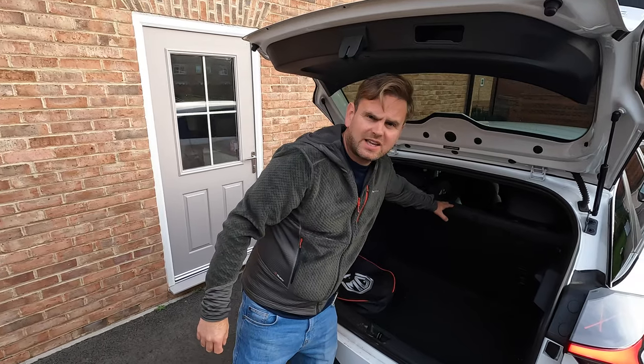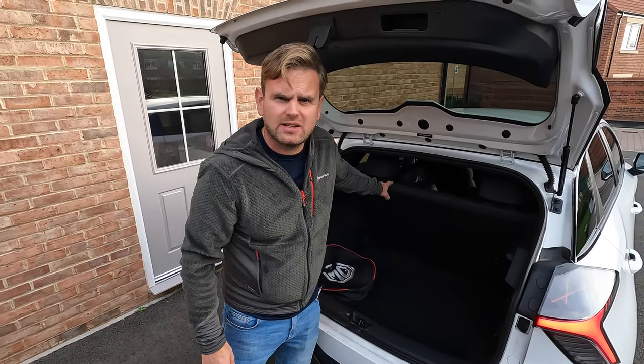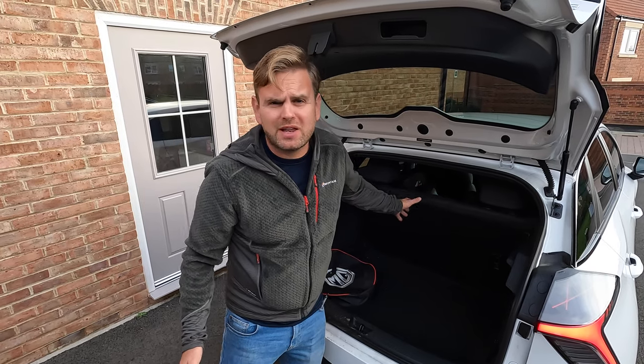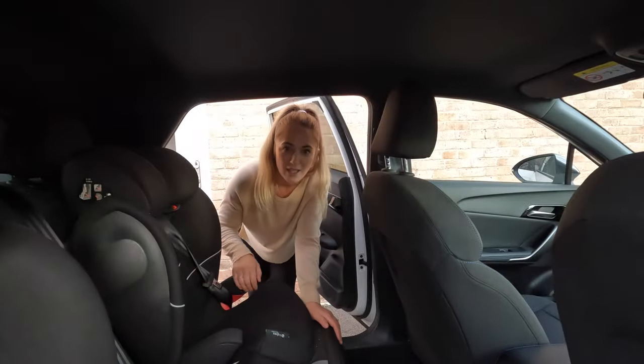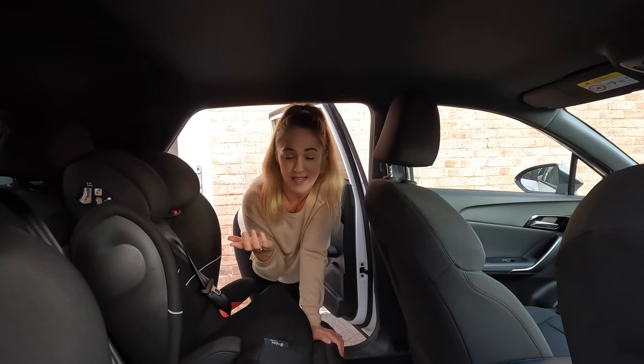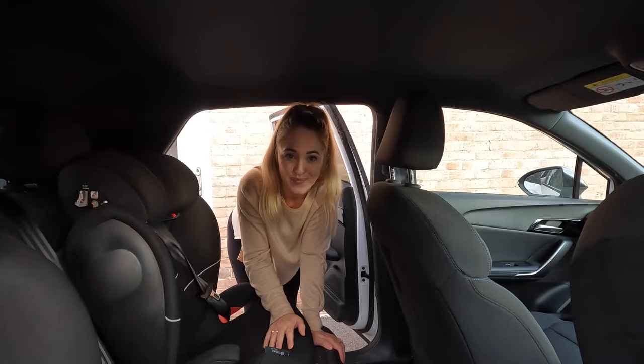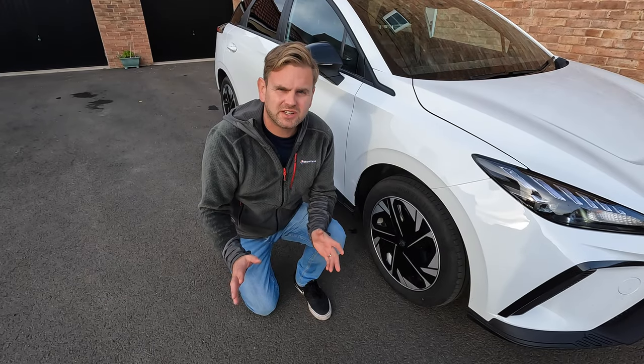We've been asked about the rear passenger seat. There are three seat belts but only two headrests, one on either side, so you might not consider this a true five-seater as the middle passenger wouldn't have a head restraint. Does the car have rear passenger lights? The answer is no, unfortunately not.